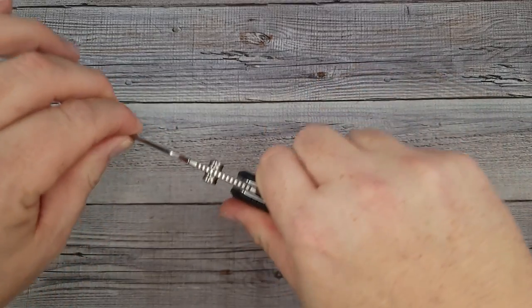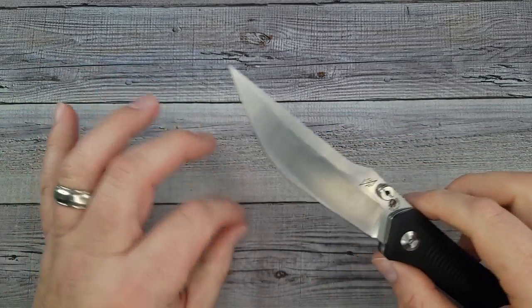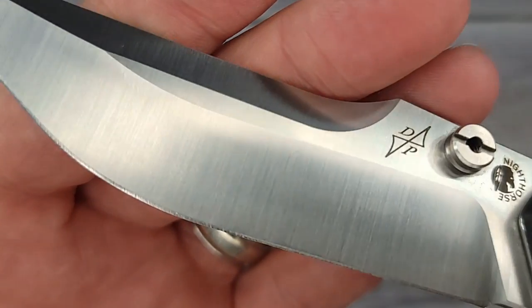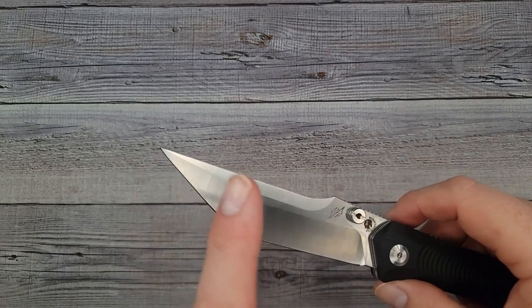You can get these in three different colors in G10, and then there are three variants in titanium. The titanium versions have S35VN. Let's see how the fit feels — left and right it is solid, up and down it is solid. I'm being careful to take a wide berth because it is very, very pointy. Nice satin finish on that.